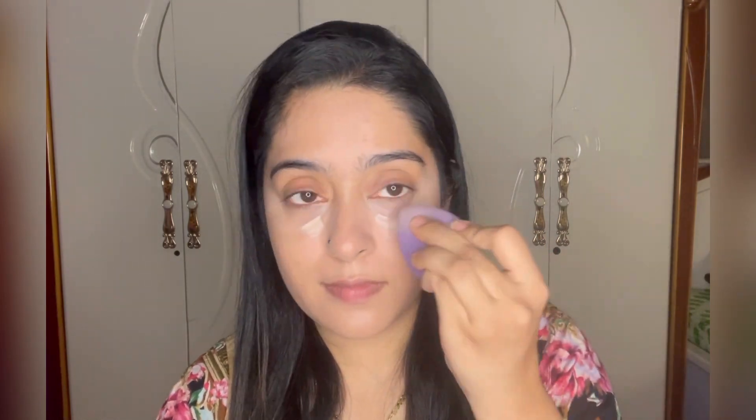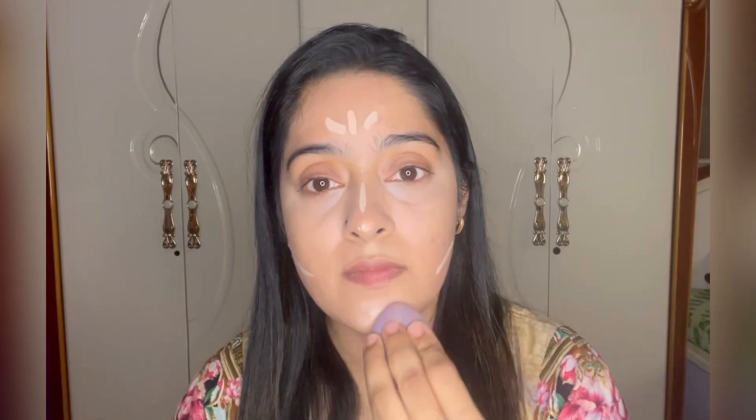Next I'm using my Fit Me concealer, applying it in the usual areas. Since I want full coverage under my eyes, I'm applying a little extra concealer. The most important part is you really need to blend your concealer well so that it doesn't crease out.